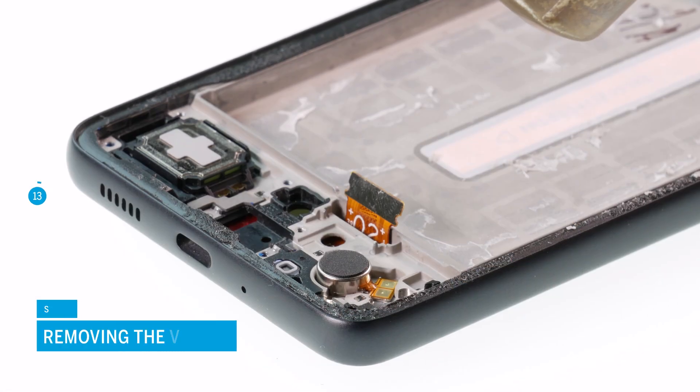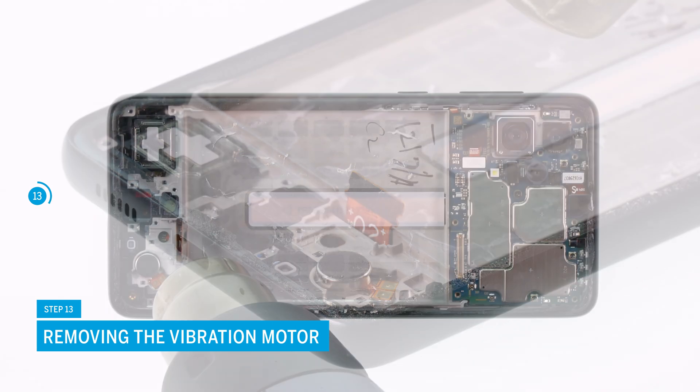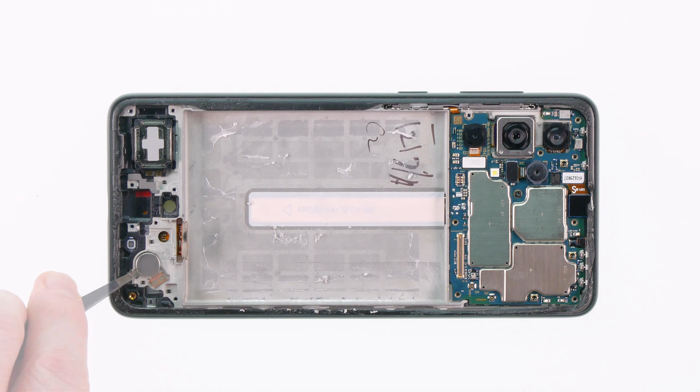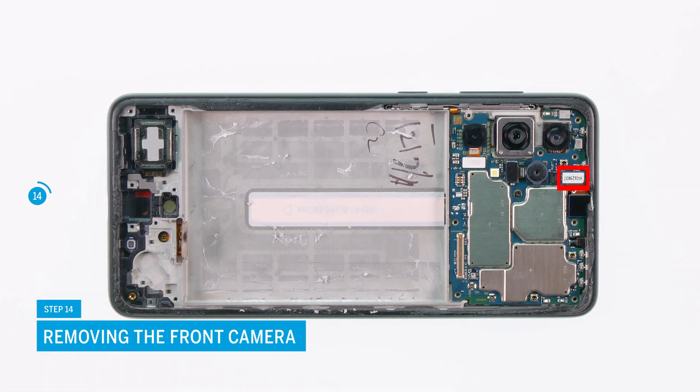The vibration motor is also slightly glued. After you warm it up slightly, you can easily remove it with a pair of tweezers. Now remove the front camera and put it aside.